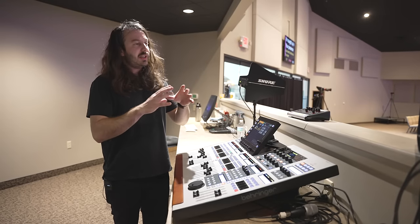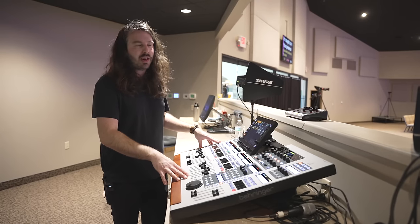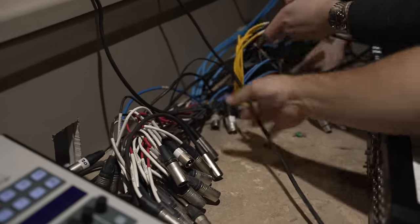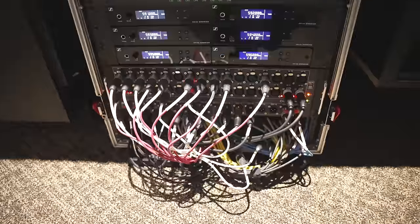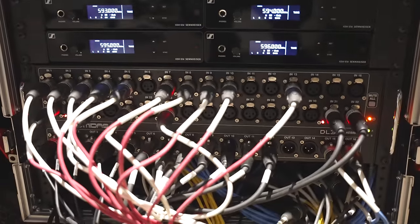There was, and still is, an analog snake. Previously there was a Yamaha LS9 here, and all the inputs went into the back via the analog snake. What we ended up doing was keeping that analog snake — maybe in the future they'll redo it and put the digital snake head back there. But we've just got it underneath the tech booth and use the analog snake to plug right into the DL32, as well as a new product we've never installed until these last few days: the Stage Connect.